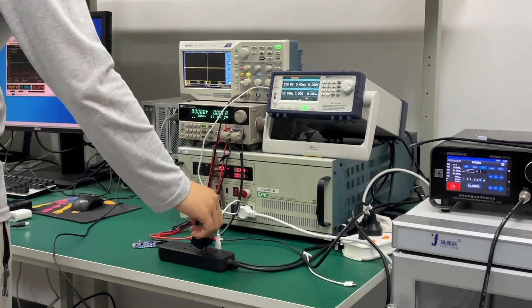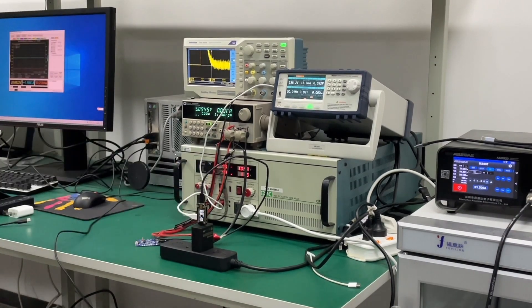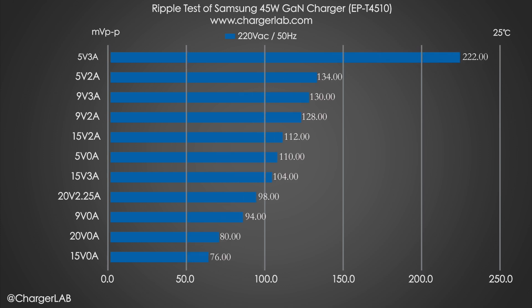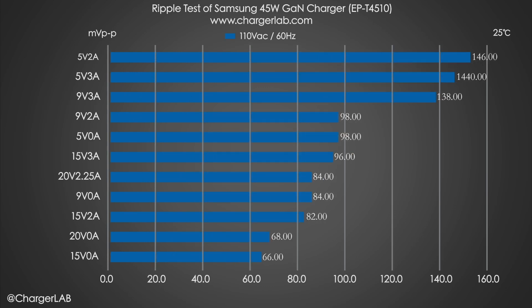Most chargers use switching power supplies, which produce ripple in the output current — lower ripple means better quality. At 220V 50Hz input, the highest ripple is 222mV P2P at 5V 3A output, and the lowest ripple is 76mV P2P at 15V no load. Switching to 110V 60Hz input, the highest ripple is 146mV P2P at 5V 2A output, and the lowest ripple is 66mV P2P at 15V no load.